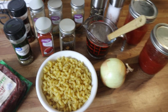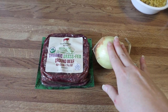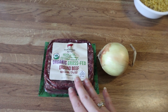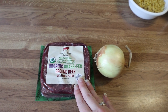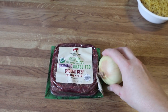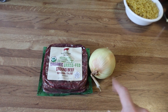First up I'm going to chop up my onion and add it to my ground beef in a skillet on the stovetop, then brown it and cook until the ground beef is completely cooked through and the onion is tender. I'll add a little bit of salt and pepper, and once that's done I'll add it to my crock pot and then we'll add everything else.